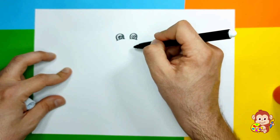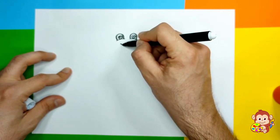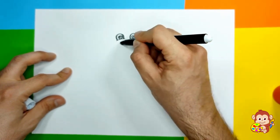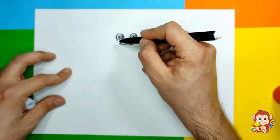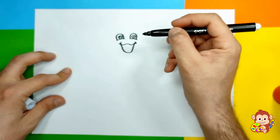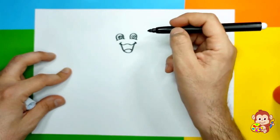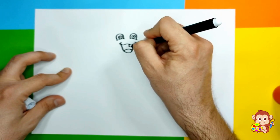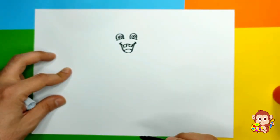Next thing is to create his mouth. We're gonna go like this - up and down and up, just like that. Put two little lines like that. Now we're gonna draw his open mouth - down, down, up, up, up, just like this. And add a little curvy line there for the tongue.